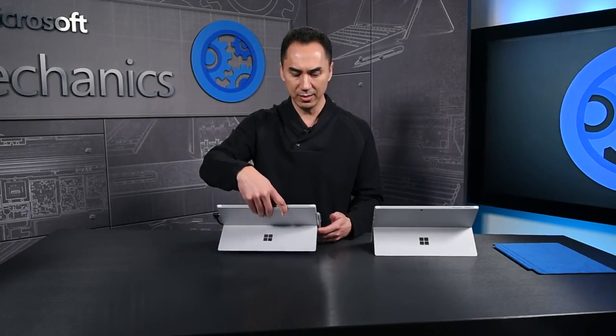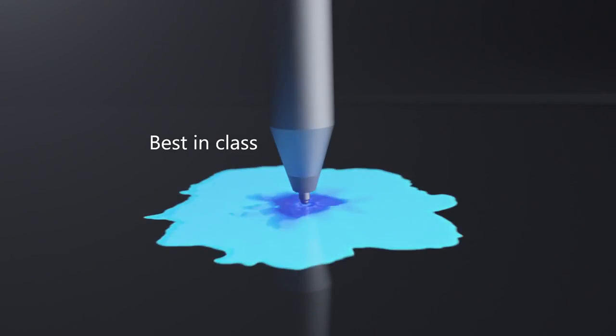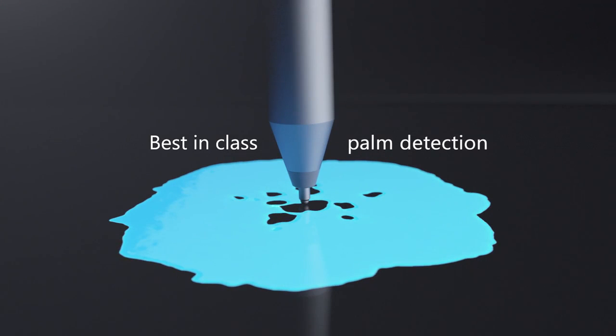Every single display is individually color calibrated at the factory to deliver the best display performance out of the box. In addition to looking great, the new PixelSense display comes with our new 5th generation touch architecture. In this design, we now leverage the system's GPU to run custom algorithms that create multi-frame heat maps of the palm to better detect and reject your palm when you're using the Surface Pen.